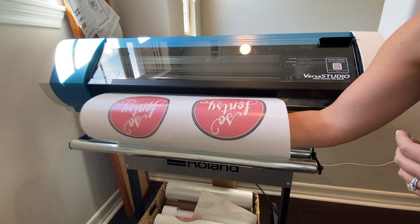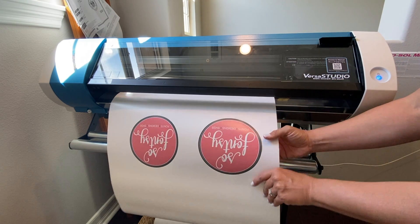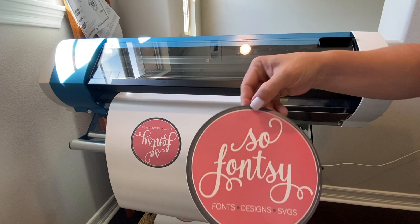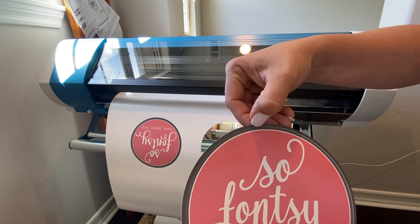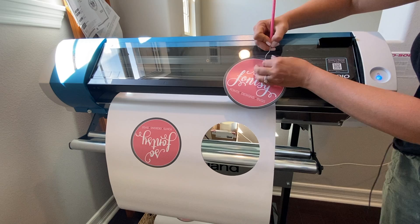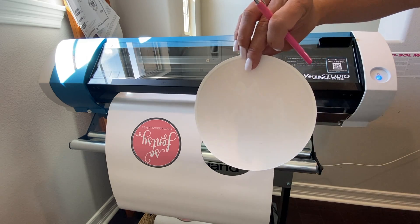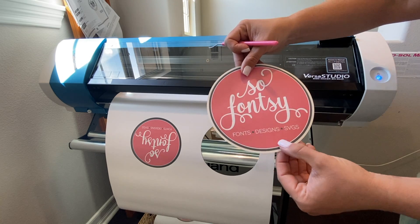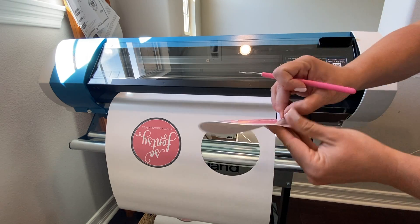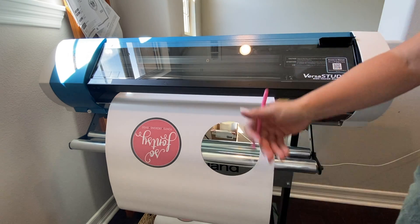The two vinyl stickers have cut. Because we have the perf cut line around the very outer edge, I'm able to pop the sticker completely out. You can also see the kiss cut line inside, which lets you peel just the sticker face off the backing. So now even if you have a sticker backing without a slit that makes it hard to peel, your customer can easily peel the sticker right off.